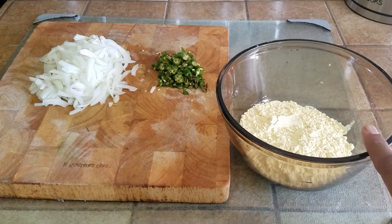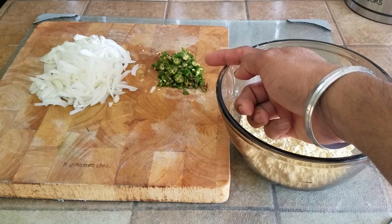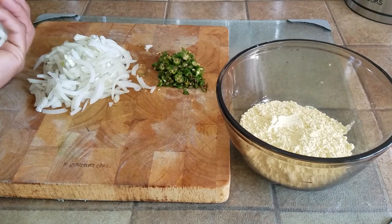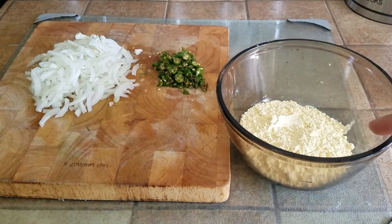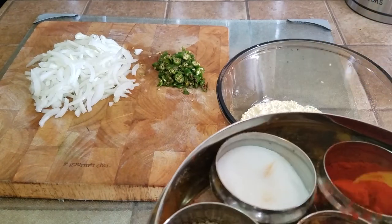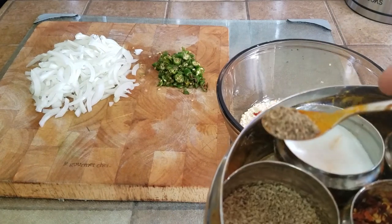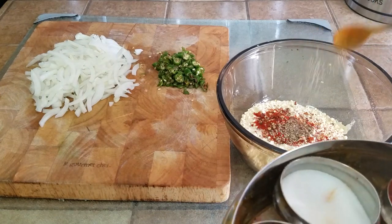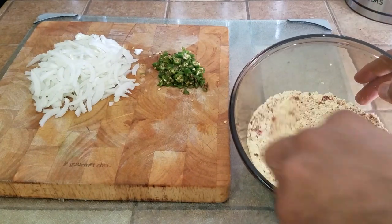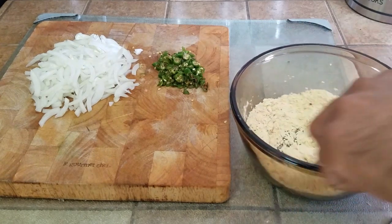For that we have taken about one cup of besan. We have taken about four or five Thai green chilies and diced them up. We have also taken onions — sliced them coarsely, not finely. And to the dry flour we are also going to be adding from our spice rack: salt to taste, red chili powder to taste, red chili flakes again to taste. It's a very savory dish. Carom seeds, or ajwain seeds.